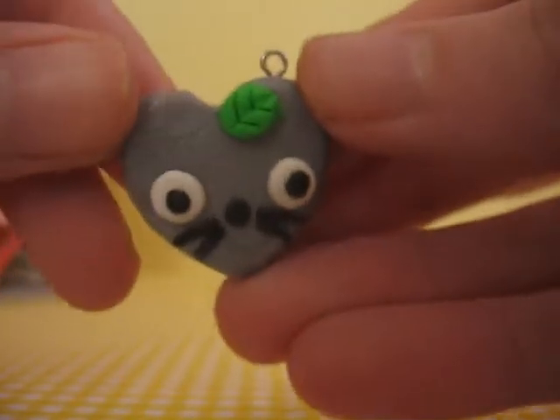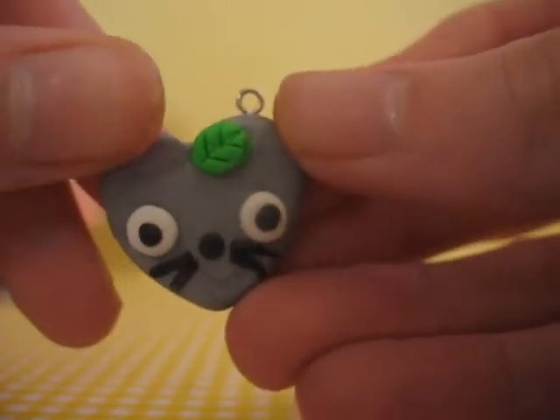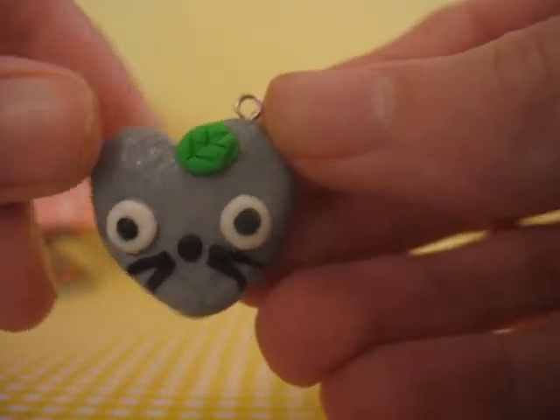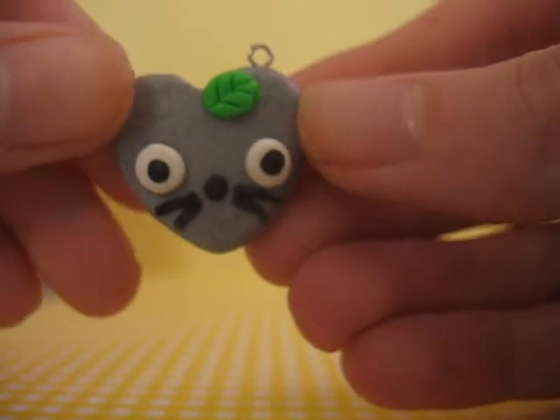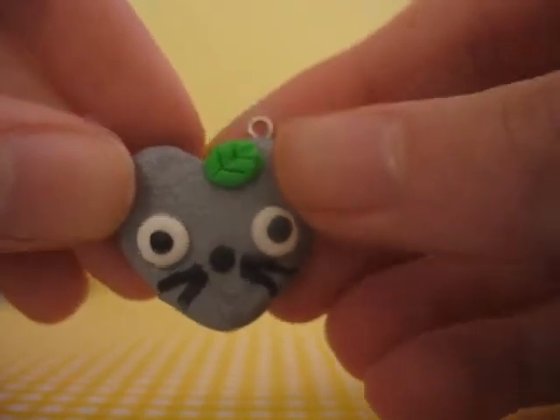A lot of these are inspired by other people, but I don't really have time to go back and see who I actually got them from, but I'll have the descriptions below. I do remember one person specifically — she made this Totoro heart, and her name is Kawaii Flora Clay, I believe. So I went ahead and made one. It looks pretty much just like hers, and it's so cute. I thought it was such a cute idea, so I had to make it.